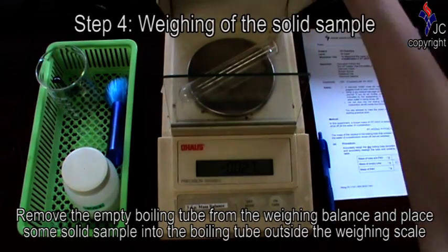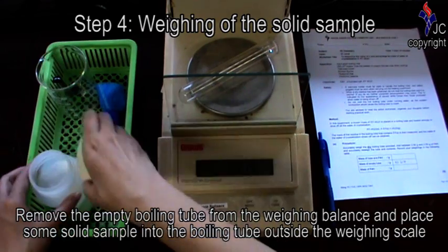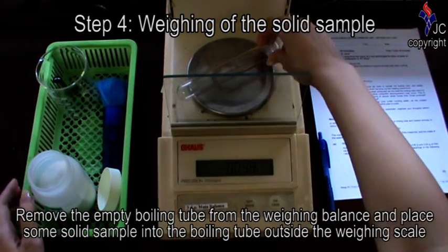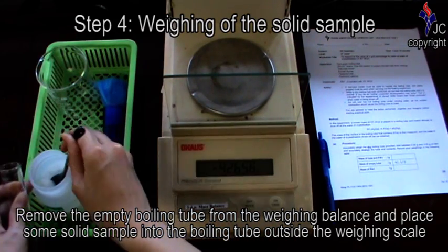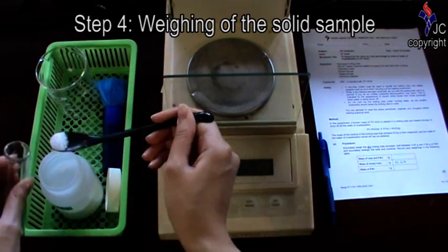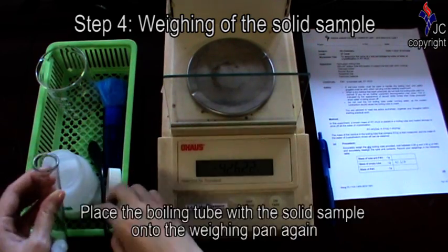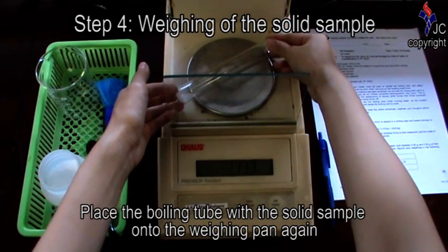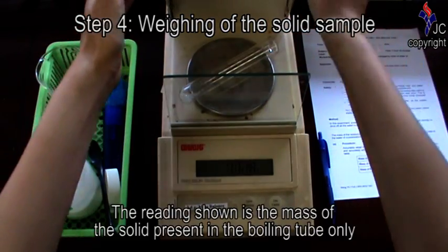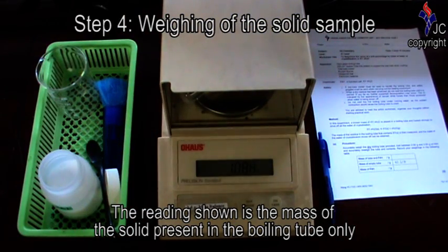Remove the empty boiling tube from the weighing balance and place some solid sample into the boiling tube outside the weighing scale. Then place the boiling tube with the solid sample onto the weighing pan again. The reading shown is the mass of the solid present in the boiling tube only.